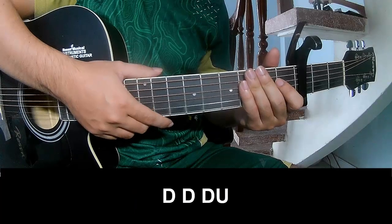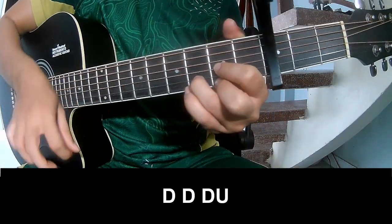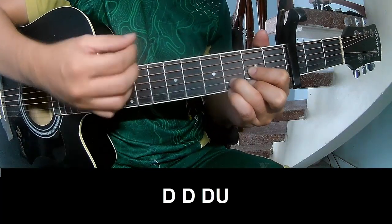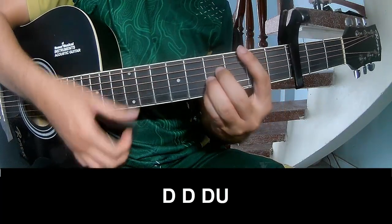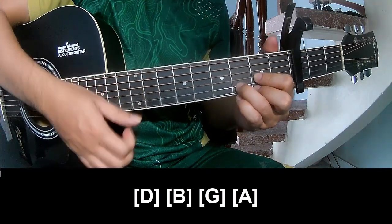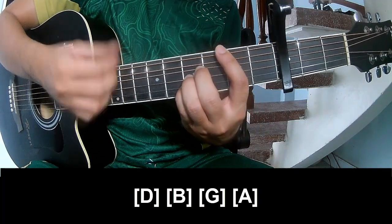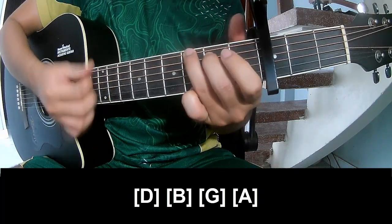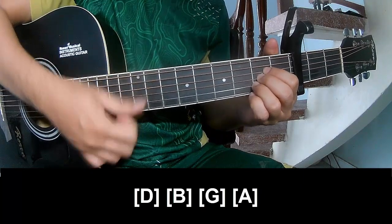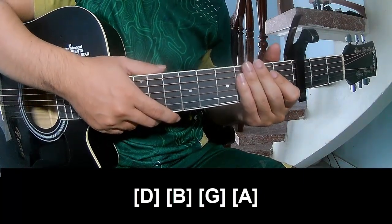Let's go back to the chorus. Play along D, B, G, and A. The hits remain the same way for the track.